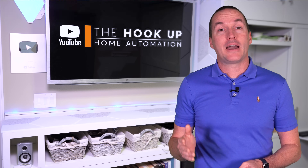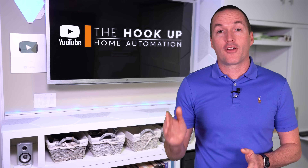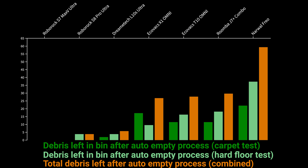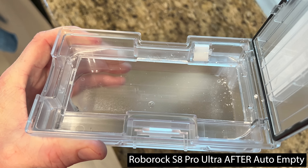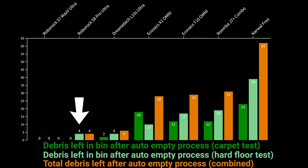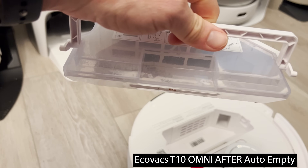To measure the performance of the auto-empty bins, I weighed the dustbins after the auto-empty process and compared it to the starting weight before the vacuuming pickup tests. In both the hard flooring and the carpet testing, the Roborock S7 Max-V Ultra cleared 100% of its dustbin, and the Roborock S8 Pro Ultra performed similarly with 0 grams left after the carpet pickup test and only 4 grams left after the hard flooring test. The DreamTech L10S also performed very well with 2 grams left after the carpet test and 4 grams after the hard flooring test. The Ecovacs T10 Omni and X1 Omni both performed relatively poorly with a combined 28 and 29 grams left in their bins after the two tests.